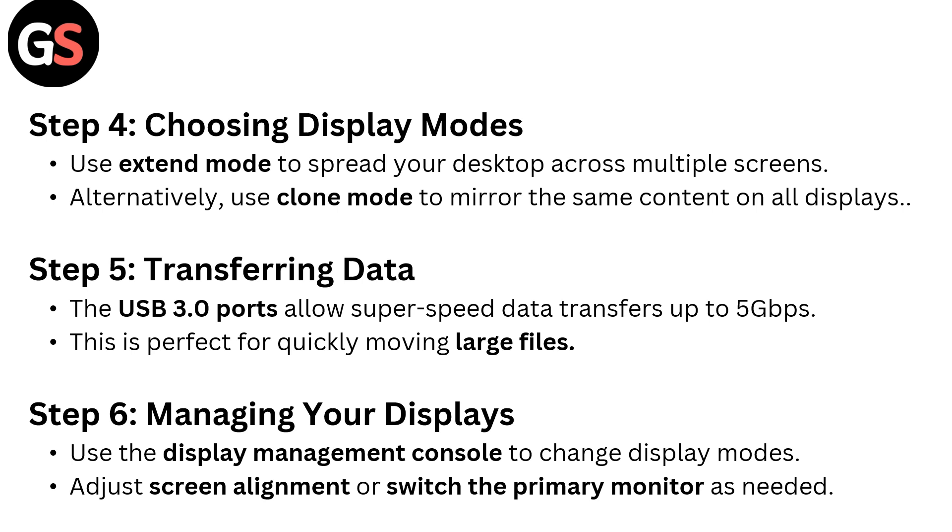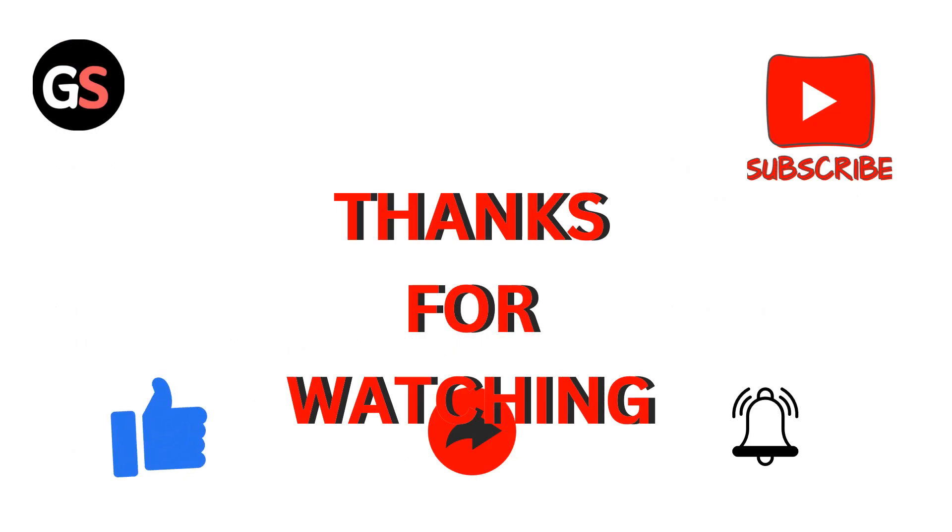Step 6: Managing your displays. Use the Display Manager console to change display modes, adjust screen alignment, and switch the primary monitor as needed. Thanks for watching.